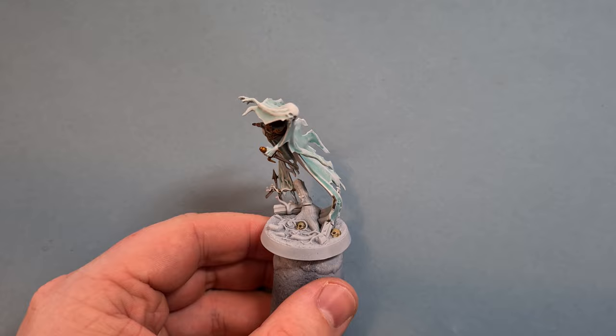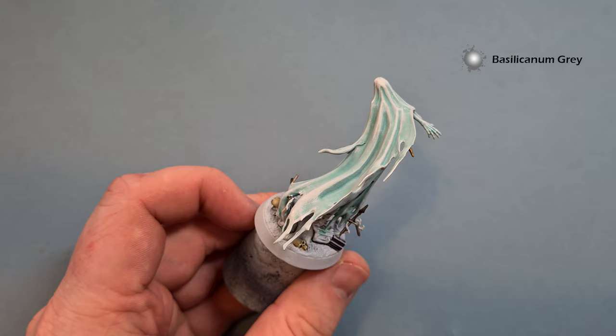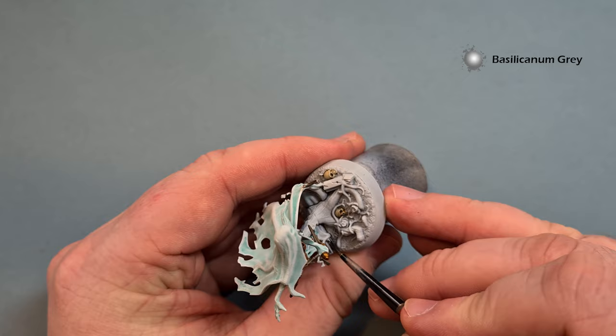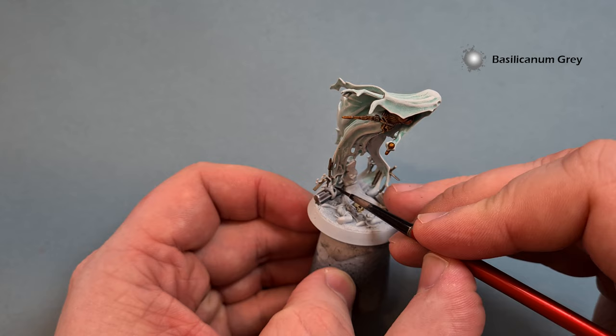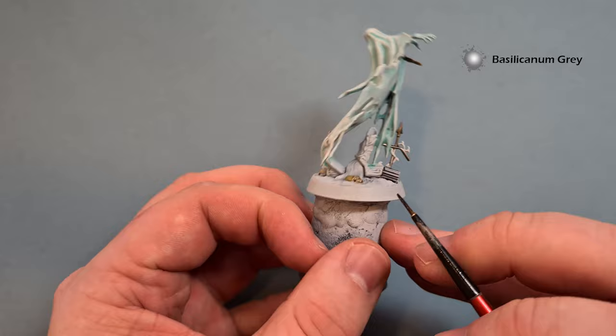Next up, we'll do the rock using Basilicanum Grey. It came out a little darker than I anticipated, which is why I went for it next. Work it around all the stonework, being careful not to go over anything you've already finished. Get all your stonework done, let it dry fully, and then we'll come back and look at the vines.